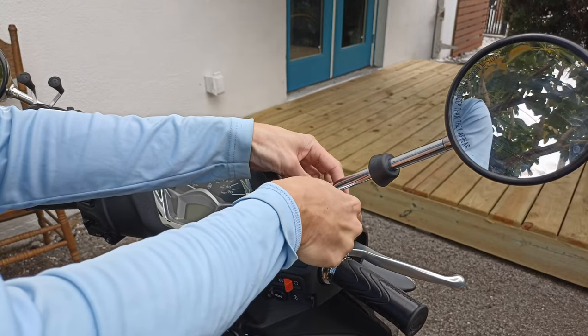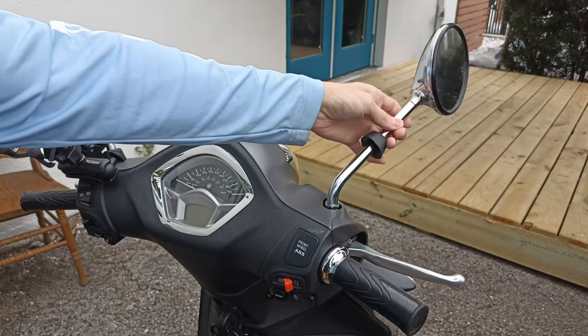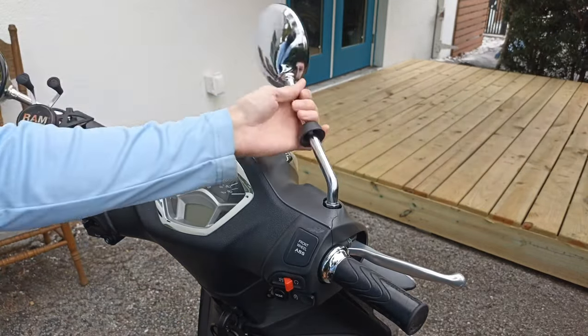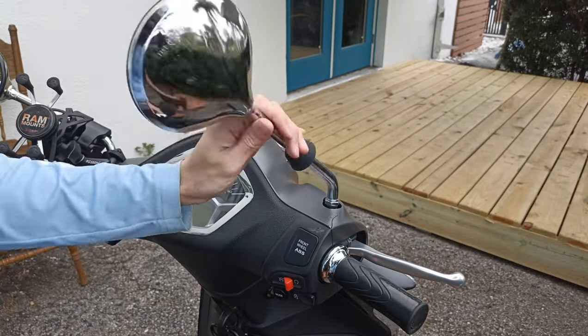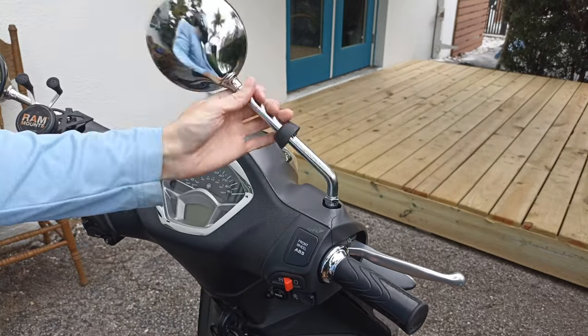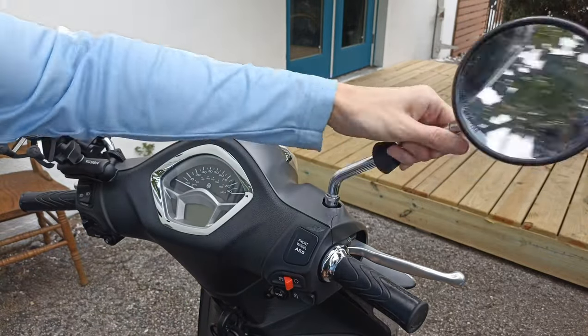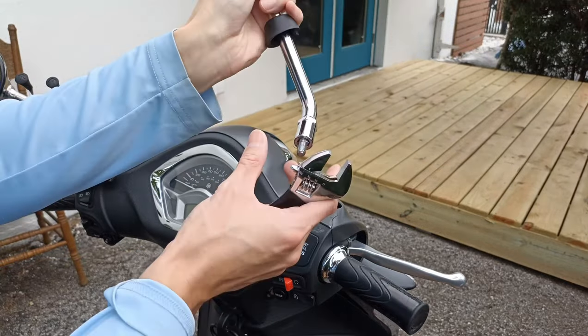We're gonna crank it counterclockwise to loosen it, and then for the mirror we're going to rotate it counterclockwise until it pops right off. The previous owner did this a little too hard with the wrench and they broke the plastic right over there, which is annoying. So it takes a second — we'll speed this up. All right, so now we've got it off.